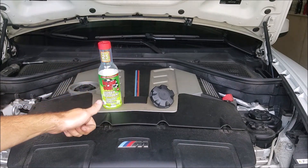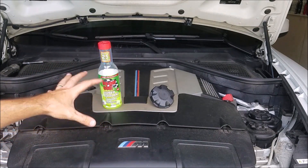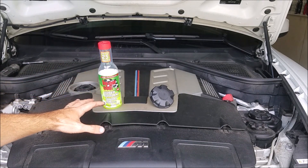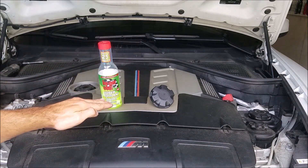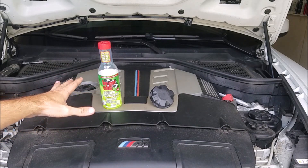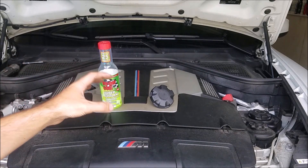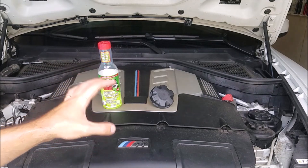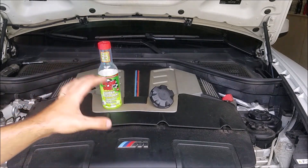We're also going to be adding some water wetter. This is actually the HyperCool Super Cooler — it's pretty much the same thing as Water Wetter, Purple Ice, or whatever coolant additive you want to use. They all do basically the same thing: they reduce the surface tension of the liquid to allow it to disperse more heat, making your coolant system more efficient. I'm going to be adding it both to the coolant system and to our air-to-water intercooler system.